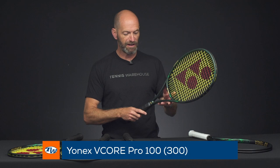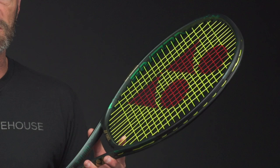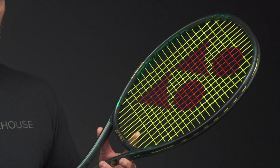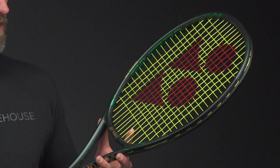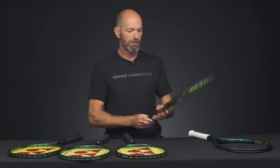If you're looking for a little bit more pop but still an emphasis on control and feel, the V-Core Pro 100 is a great way to go. This is the 300 gram version. All the rackets we've discussed so far we'll be playtesting, so be sure to check out our reviews later on — we've got a solid three to four weeks of hitting to get on these before we post those. Loving the cosmetics on these rackets.